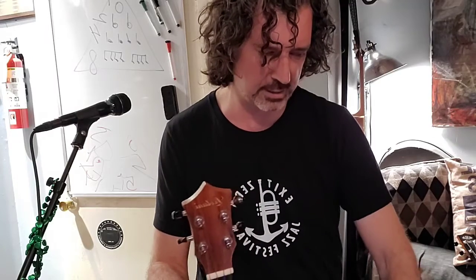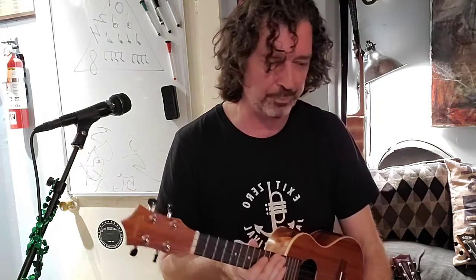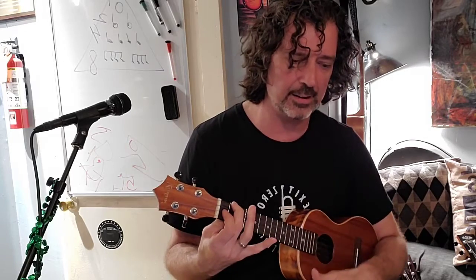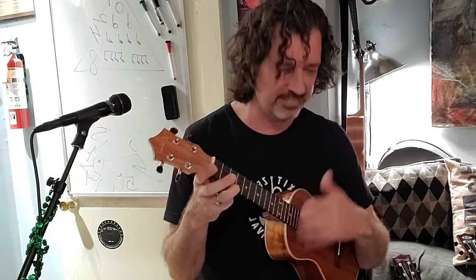Try out some of those chromaticisms if you want. We're learning D because we're about to play 'You Can't Always Get What You Want.' The chorus goes like this: C chord — 'you can't always get' — F chord — 'what you want' — C chord — 'you can't always get what you' — F chord — 'want.' Big smooshy D — 'but if you try sometimes' — F — back to C — 'you get what you need.'